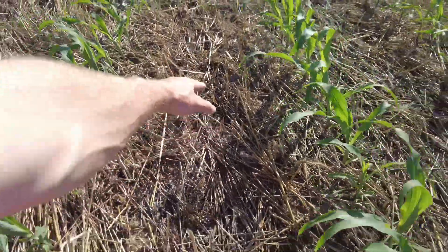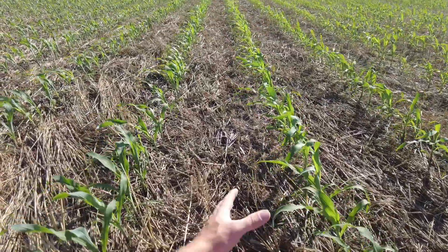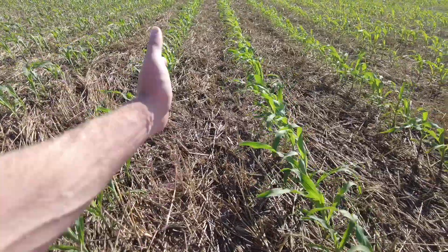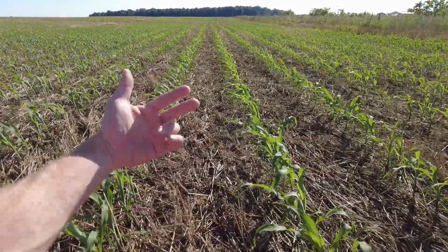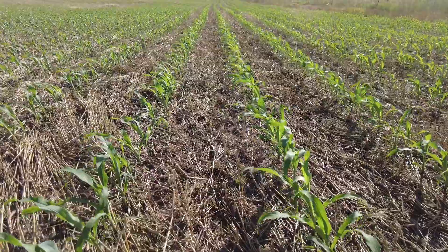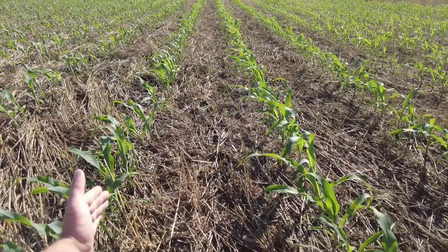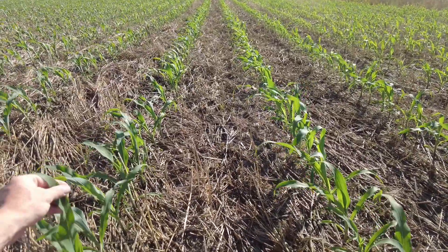I believe both the coulter and the y-drop have advantages based on weather in a particular year. I do like how the coulter cuts through the crust and allows oxygen to get down into our soil profile, down to the roots. Sometimes this can crust over and kind of starve our plant, and it needs some of that crust broken open. If you've seen the Salford Airway tillage tool, it breaks crusts and injects oxygen into the soil — I really like what that coulter does.